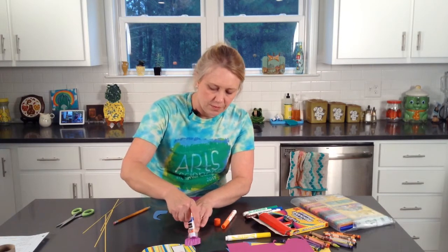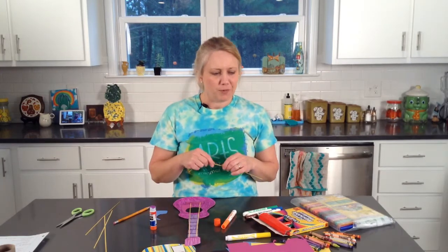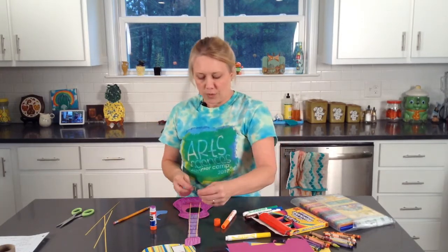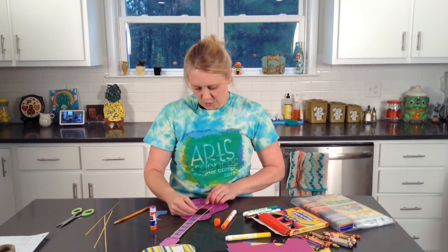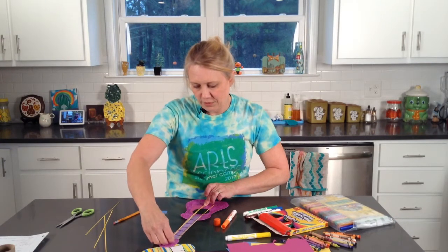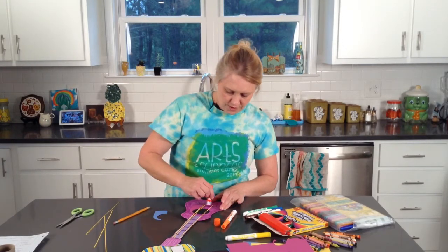I'll put a little bit more glue up here so that the strings are stuck on there really good. Way back, when we talked about the color wheel and the primary colors, we discussed how complementary colors are colors that are across from each other on the color wheel. You'll get your strings glued down whether they were cut out of paper or are yarn and actual strings — make sure those are all glued in place.